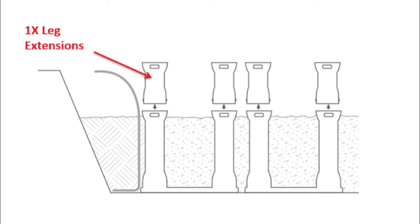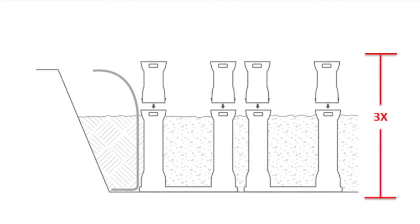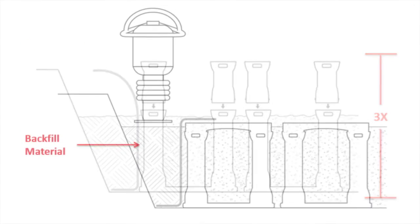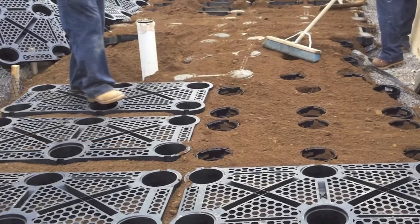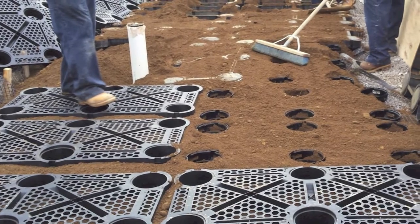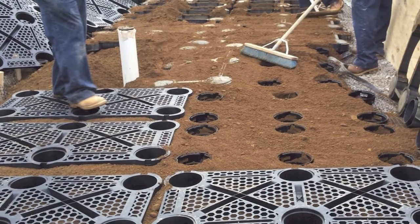If installing a 3x system, remove the strongback, attach the 1x post, and then reattach the strongback. Compact around the outside perimeter and place a third lift of backfill. Then place the third lift of planting soil in the silva cells and walk over the soil thoroughly.